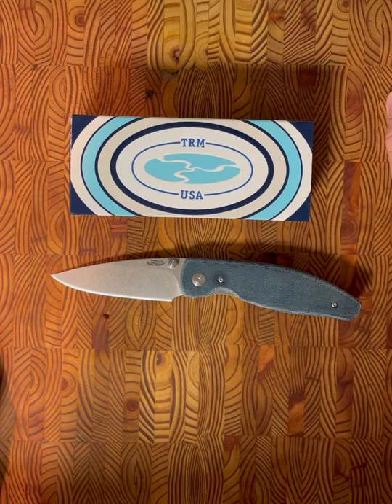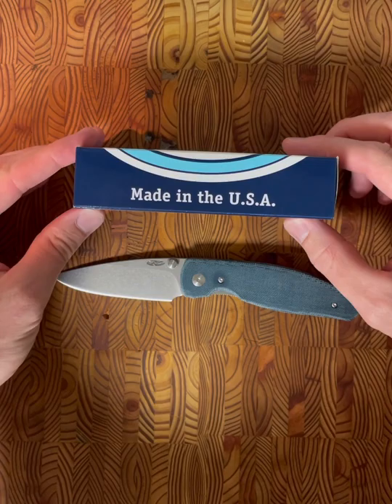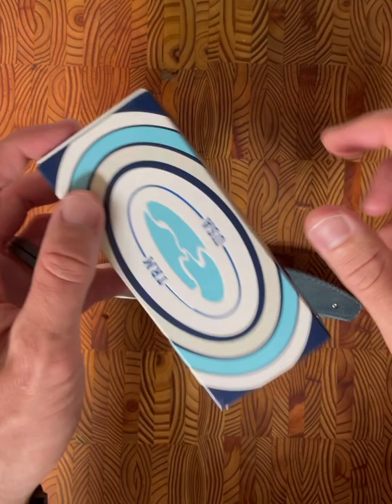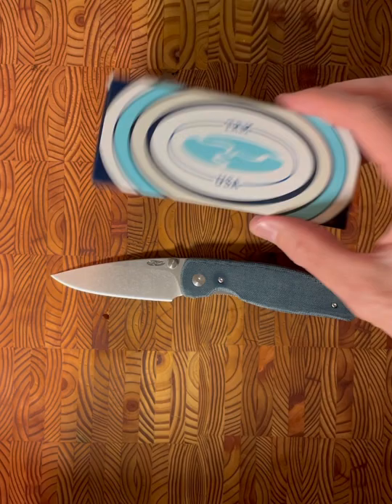He was able to score me this TRM Atom and honestly I'm a huge fan of it. I've had a couple days now to mess around with it. This is the box that it comes with, which is really cool. This knife is proudly made in the United States. You open it up and they have this laser cut foam with thicker foam underneath — you can tell they definitely take pride in the knives they put out.